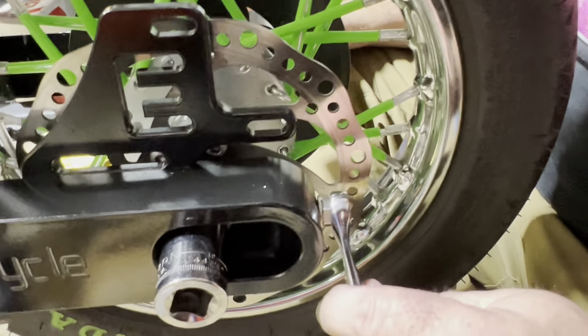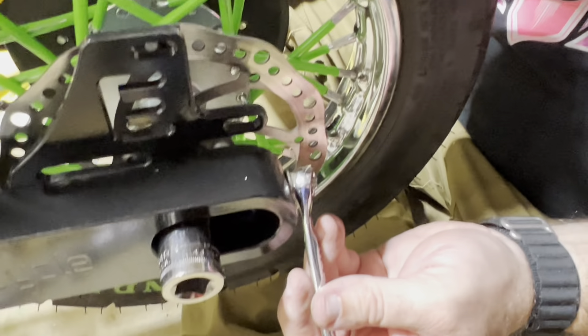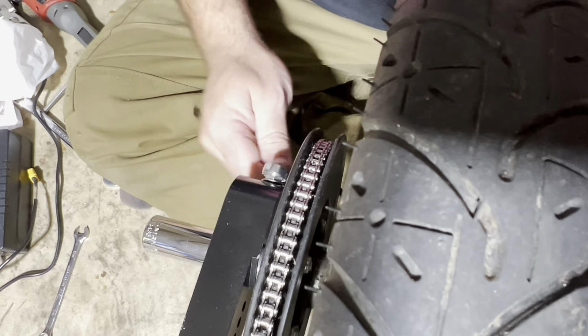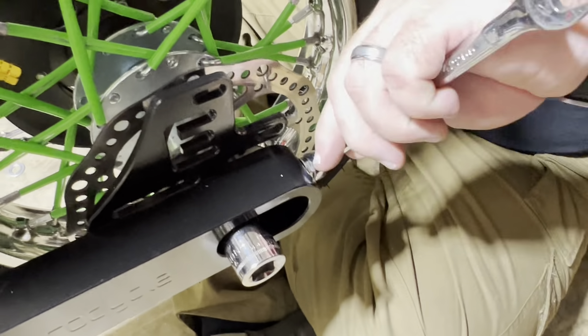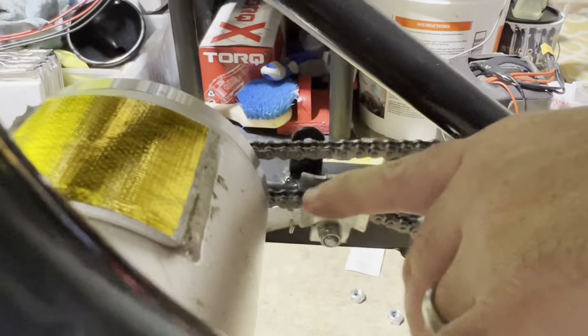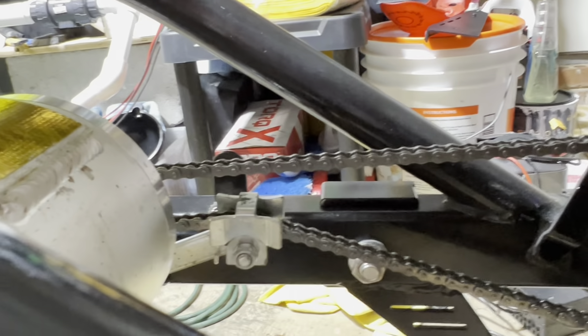You can see the top chain is hitting the tensioner — there's too much slack. We'll get the slack out with the adjusters at the back. Loosen the 18mm axle nuts slightly, then adjust these nuts at the back — they're 11mm — to pull out some of the slack. Tighten both sides evenly — you can count turns or whatever. I'm going to count threads on the back side. You can already see the chain is no longer hitting — I've gotten out a good bit of slack.